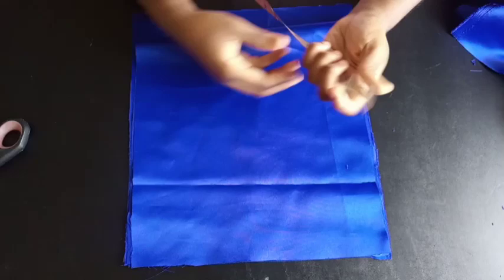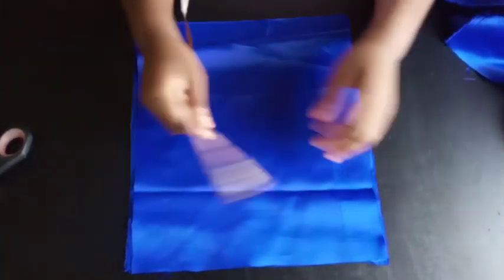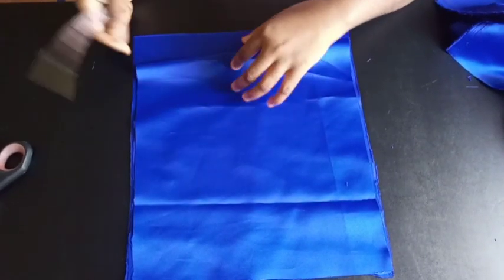Welcome to my channel. Today I'll be showing you guys how to make this mini skirt which has a ruffle at the end. The first thing you're going to do is cut out your fabric.